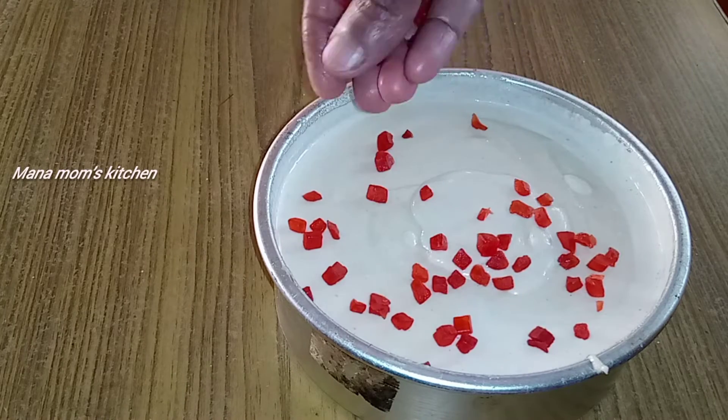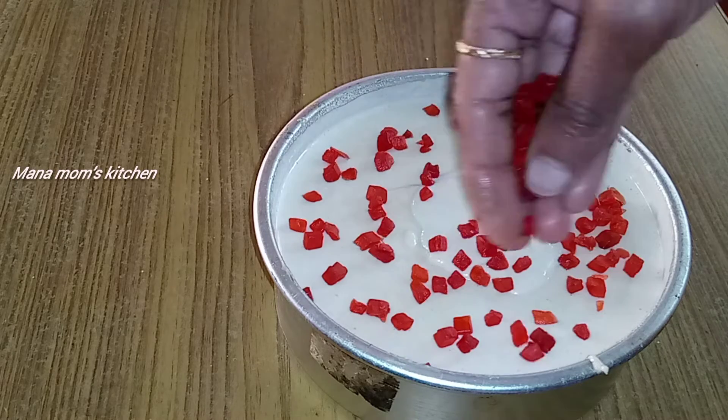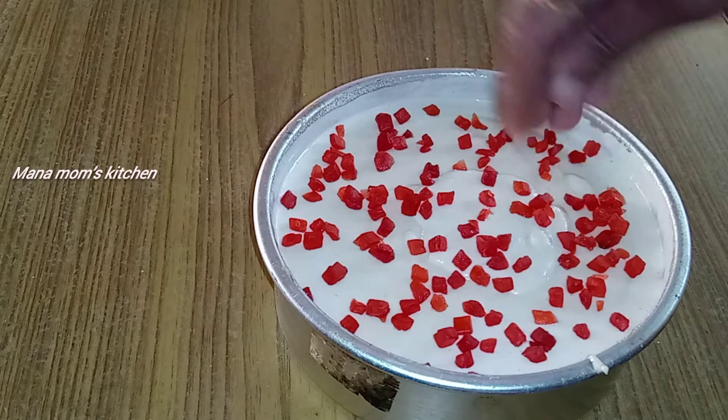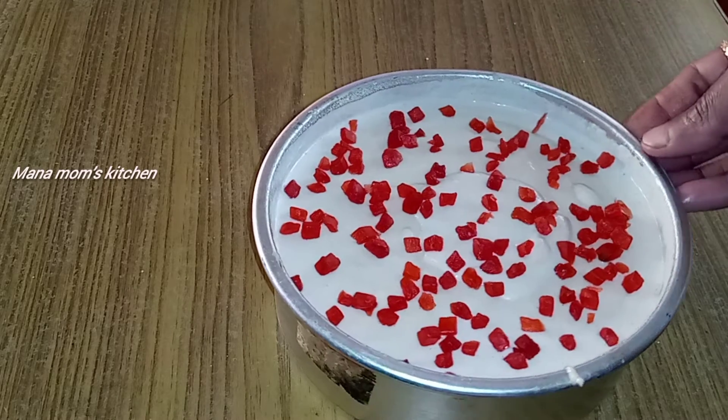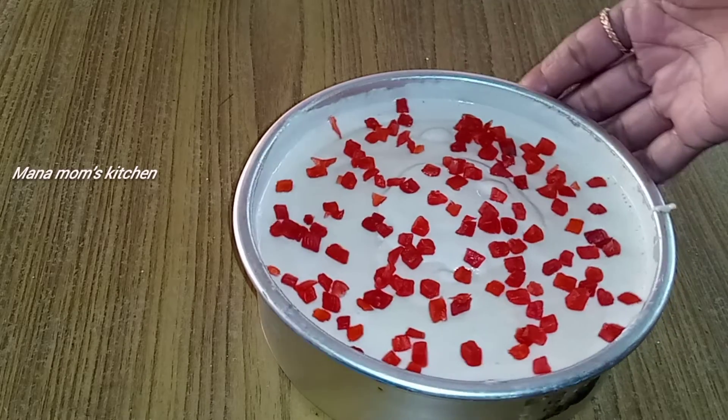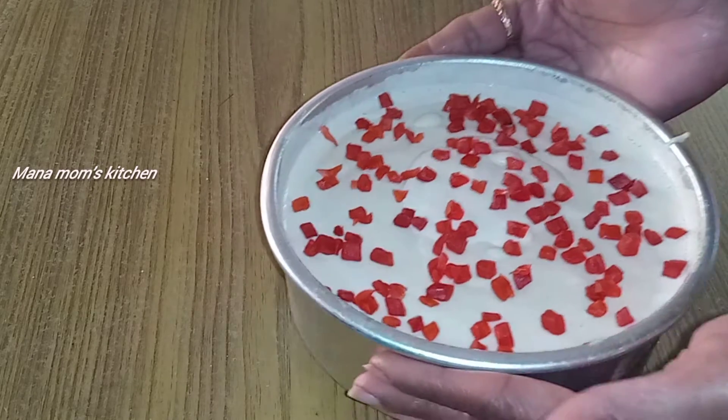If you want, you can add dry fruits or tutti-fruits. Use the green, yellow, and red. You can add dry fruits in this place. The dough is covered with dry fruits and it is very colorful.